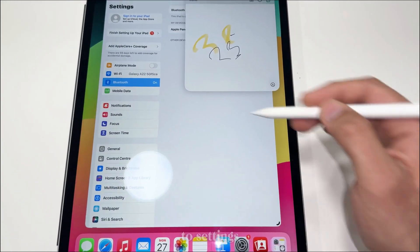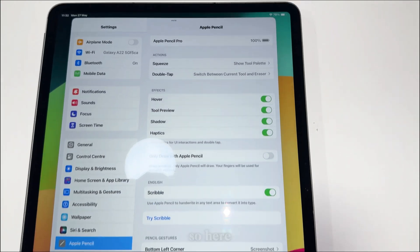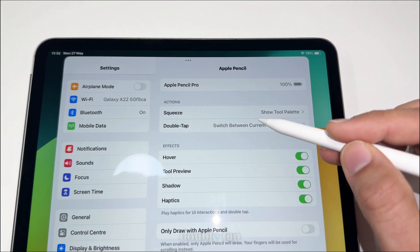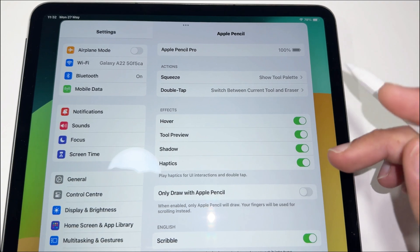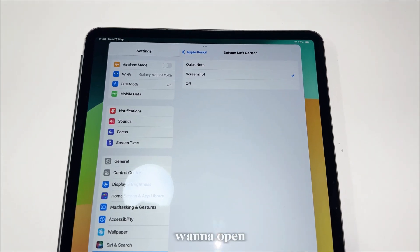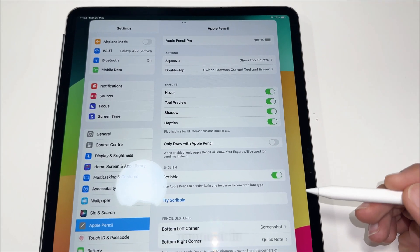To change these settings, go to Settings and then come to Apple Pencil. Here you can see you can select what's going to happen when you squeeze the pencil. You can also select what happens with a double tap. And here you can choose whether you want to open a quick note from the left side or the right side, or turn it off if you don't like it.